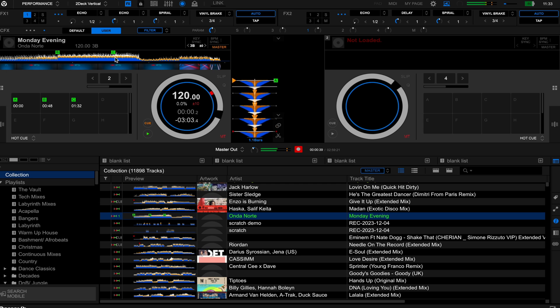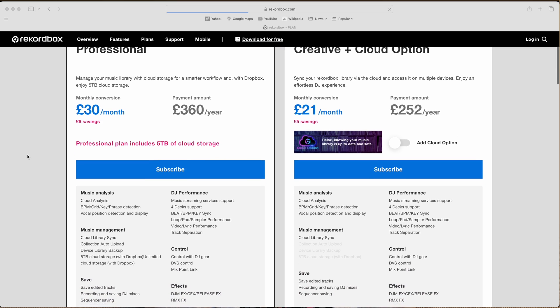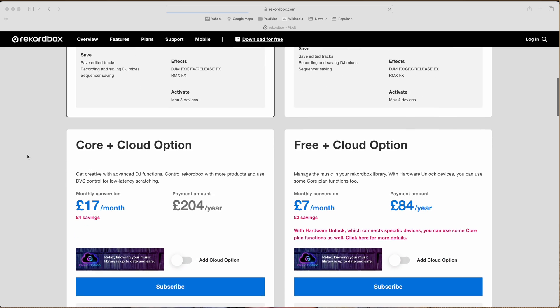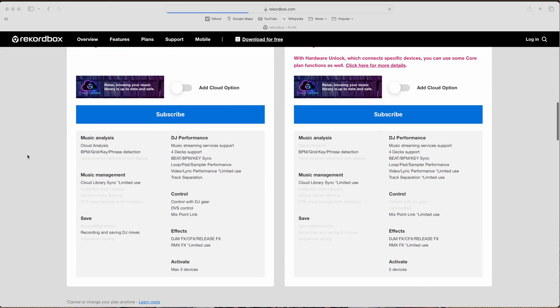Welcome to another video. Today we are talking all things Rekordbox and answering the question: do you actually need to subscribe to any kind of plan within Rekordbox?